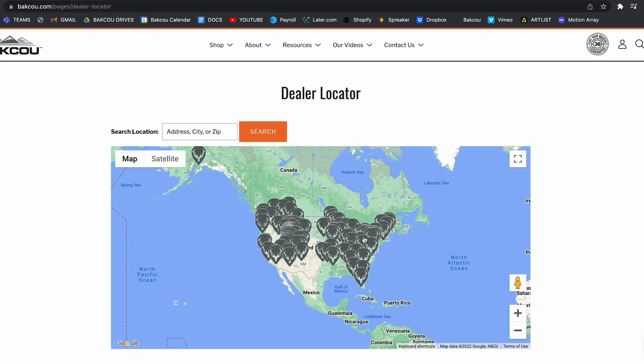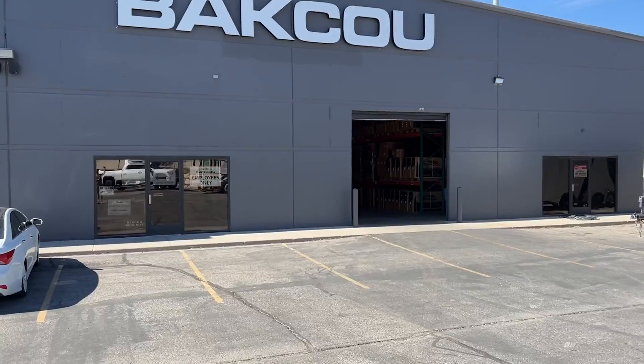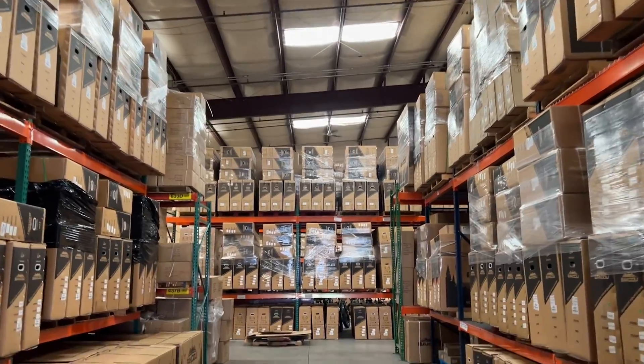You can pick up one of these bikes at any of our authorized dealers. Down in the description below I've linked our dealer locator so you can find the closest dealer to you, go test ride a bike, and speak with them about it. Or you can get this bike directly from us at baku.com — that link is also in the description. If you live anywhere near Ogden, Utah, you're welcome to come in and we'll build the bike for you, tune it up, and you can pick it up at our warehouse. The address is posted in the description below.